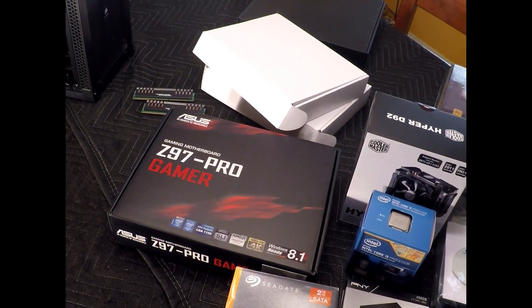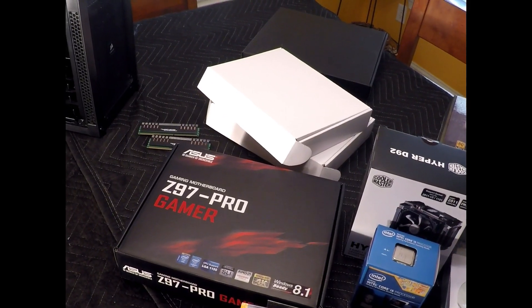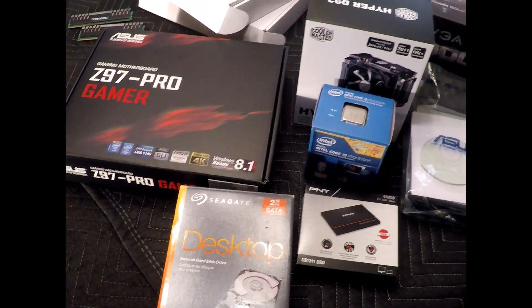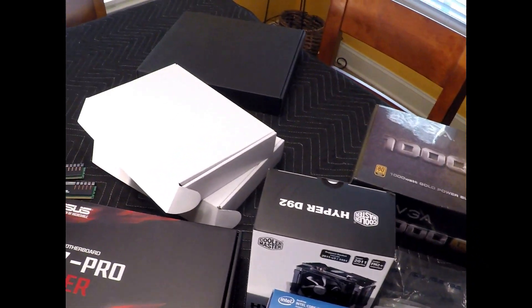What's up YouTube, this is your boy Chris and today I will be building a gaming PC on a budget. Some of the components I'm using are left over from a previous build, and that makes this a perfect gaming PC on a budget.